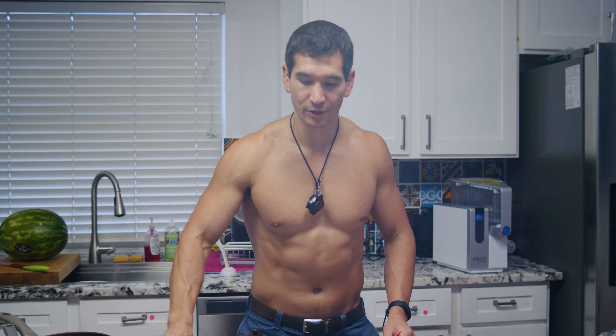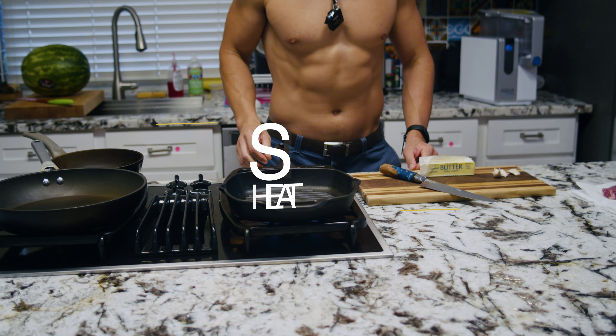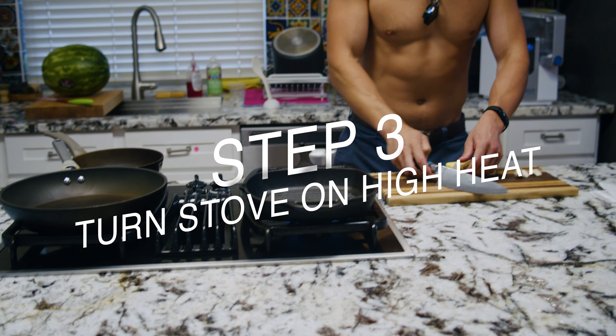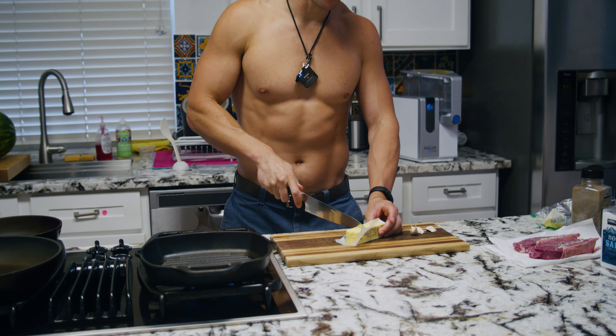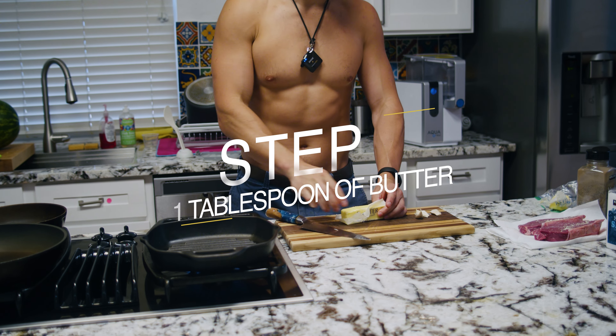First thing we want to do is turn the stove on high heat. Then we're going to want to have a healthy amount of butter on there. We don't want too much butter because too much butter actually acts as a liquid, making it very challenging to sear the meat. But we don't want too little butter either, because that makes it really hard to keep the whole meat juicy. So I'm going to suggest about one and a half tablespoons per steak — we're going to start with a healthy three tablespoons of butter on the pan.